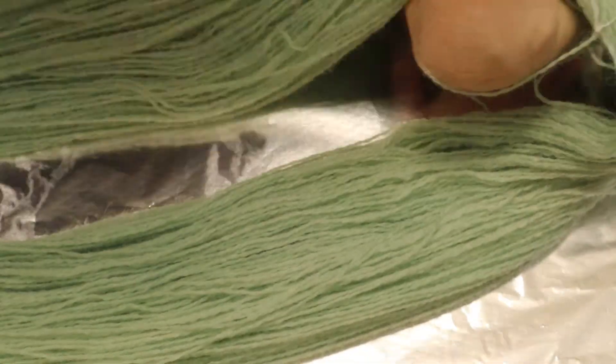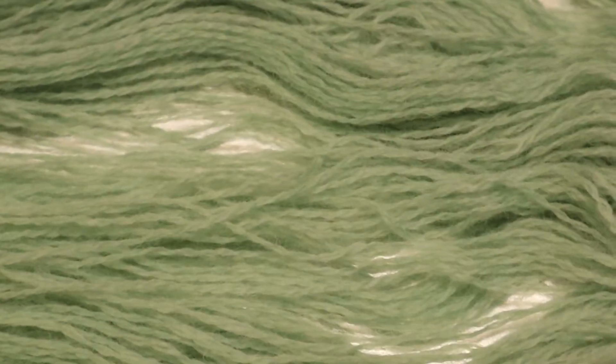After rinsing, I pre-soaked the dyed yarn in a vinegar mixture again before sprinkling the black and green dyes on both sides of the yarn.